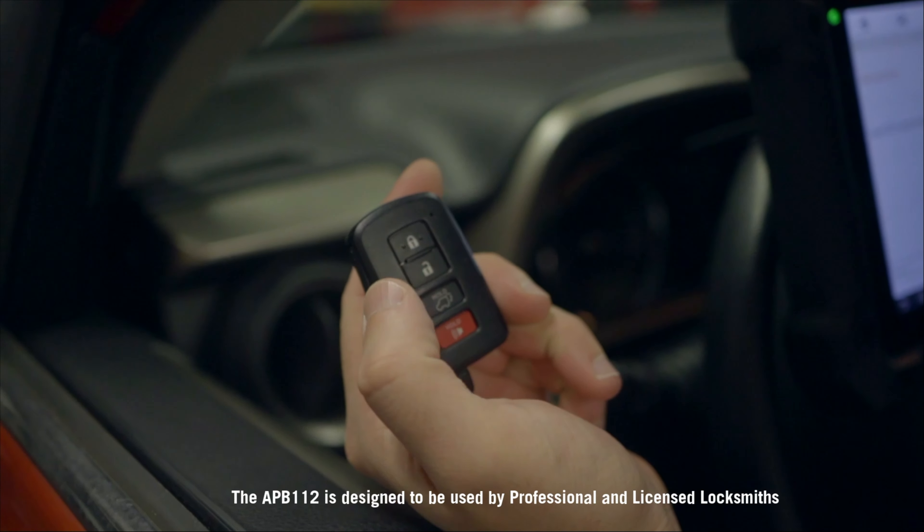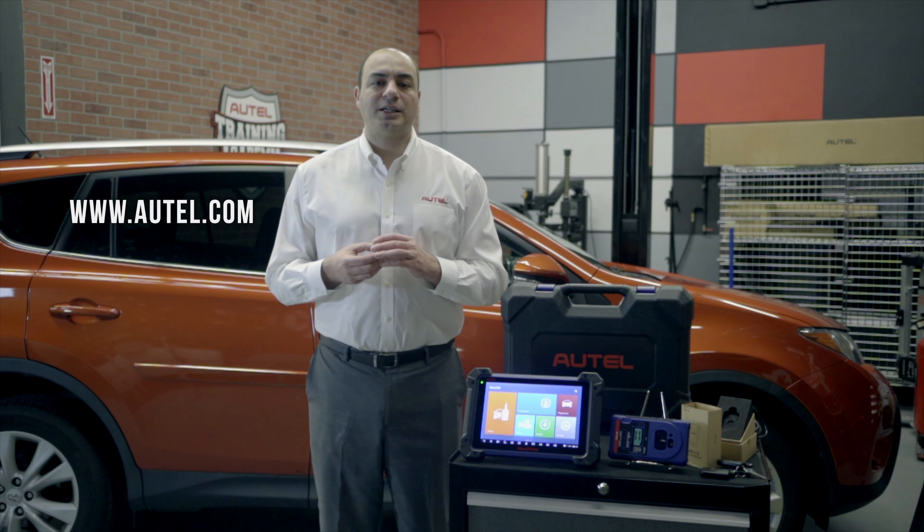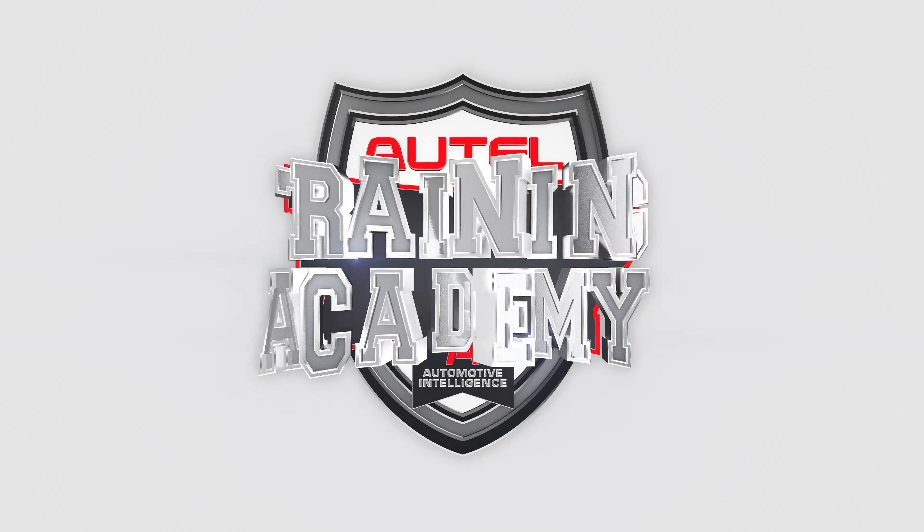And success. Let's try it. We have a new key. If you have any questions about Autel's line of immobilizer and key programming tablets and accessories, please visit Autel.com. Thanks for watching.